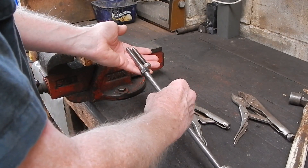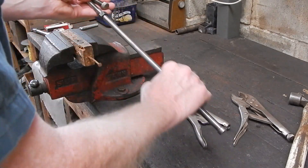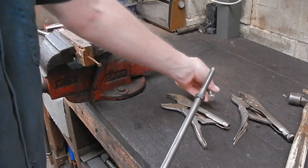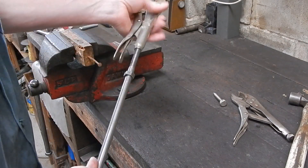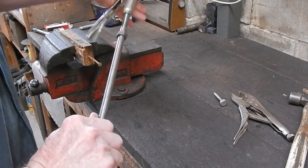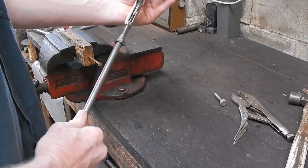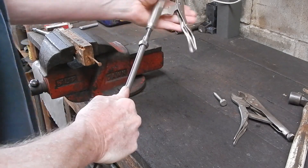You have basically the same configuration but with this big extension with the slide on it, and that's what you use to apply the torque — the force to wrench out the nail or screw or whatever. Does it work? Well yes it does, it works really well. This is a pretty worn old set of locking pliers but they do the job. If you've got a metal lathe, a job like this is an absolute snack — the most basic job you could do on a lathe.